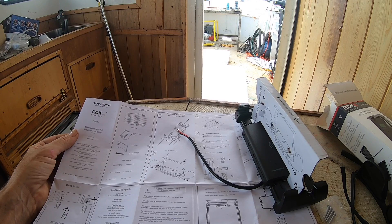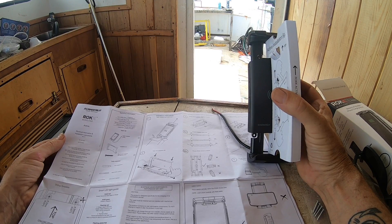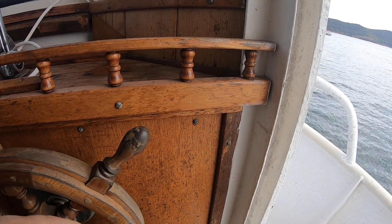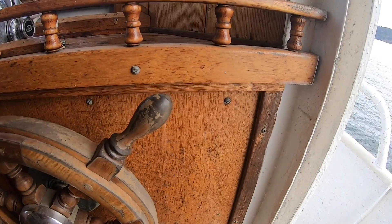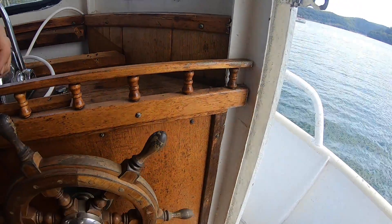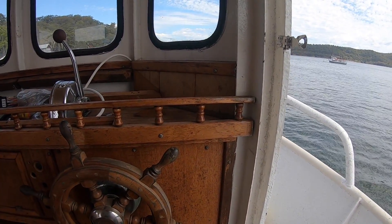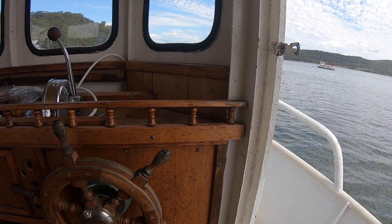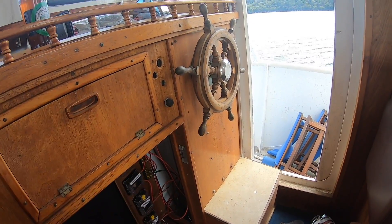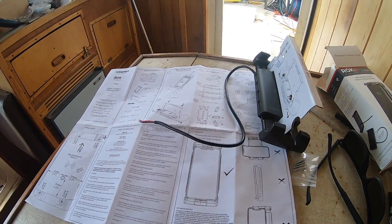Actually, I could mount it just here on the bulkhead and leave this spot free for a compass or something. If you're sitting back at the wheel — not driving but kicking right back — you can see it quite clearly, so that may actually be a better option. This stuff has been pretty soft, so I should be able to screw straight into it. I might just drill a center hole for the power cable and then screw it straight in.